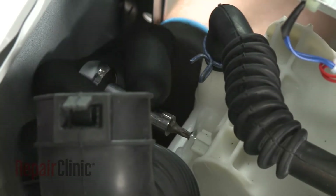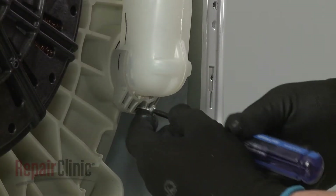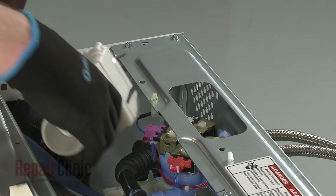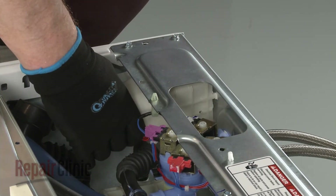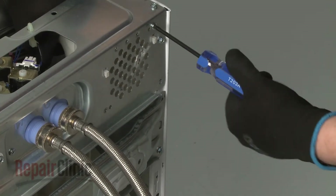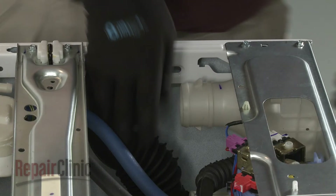Tighten the upper screw and replace the lower screw. Replace the vent housing and secure it with the screws. Then slide on the vent hose.